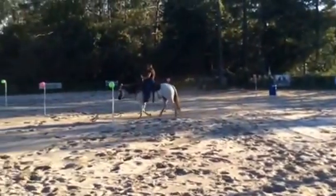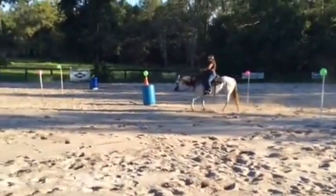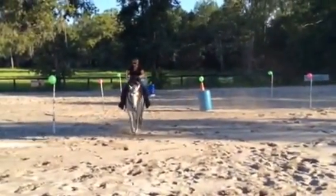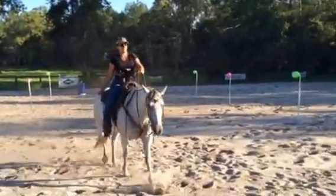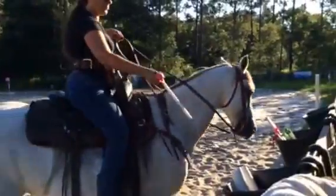She's learning to follow her nose with her shoulders a little bit better. She turns off the leg pretty good, but she still wants to turn her hind in off the leg more than her shoulders, so we're still working on that. We've got her going in split reins, short shank, snaffle mouthpiece.